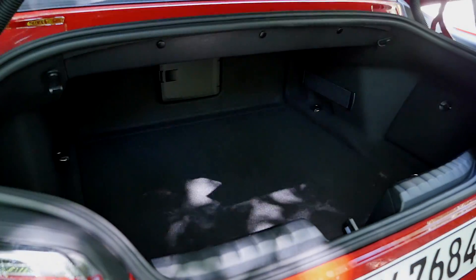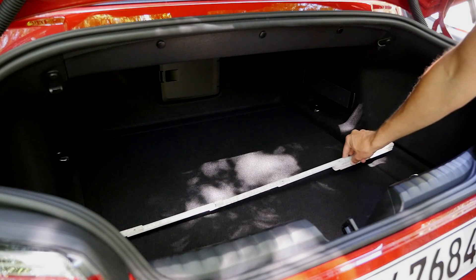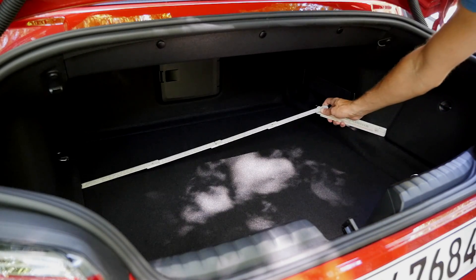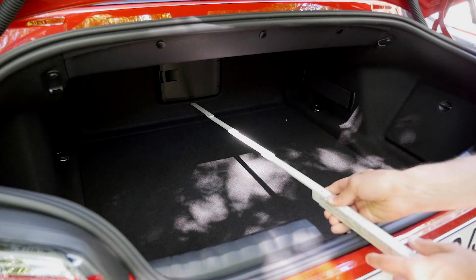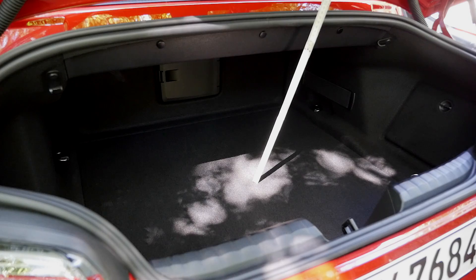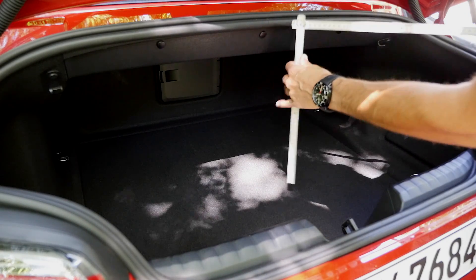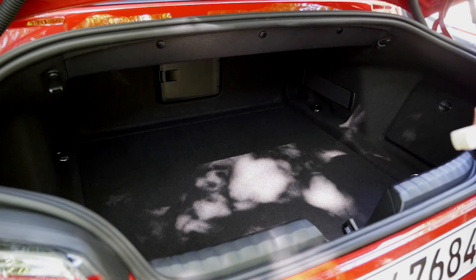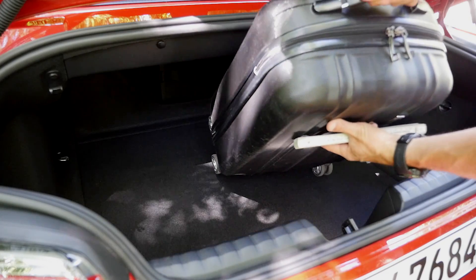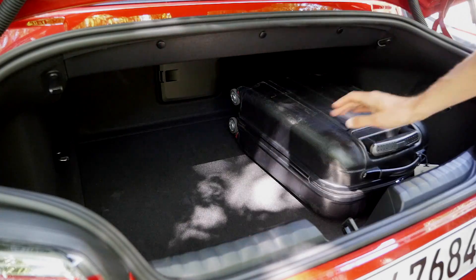The trunk area is 281 liters. In the very front area it's a little over one meter wide, tapering to slightly less than one meter at the back, with an overall length of about 80 centimeters — quite decent. The height, at about 36 centimeters, is not affected by the soft top, which is a 50% increase over the previous generation. A cabin trolley fits in, and you could put another one next to it.